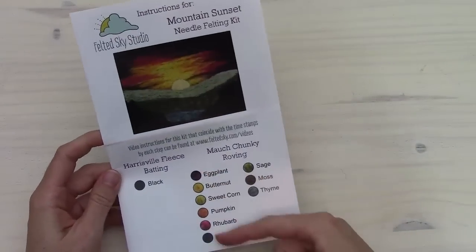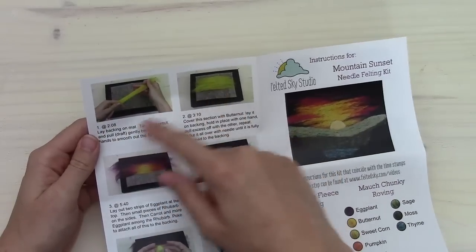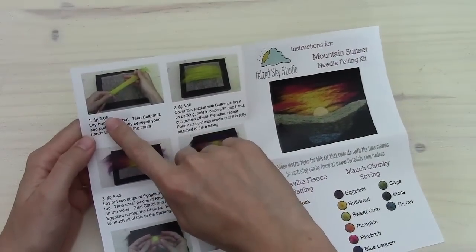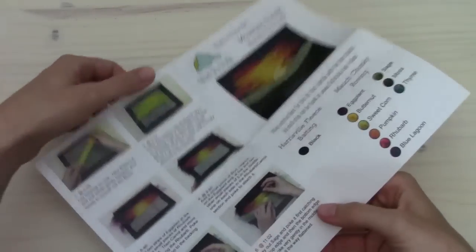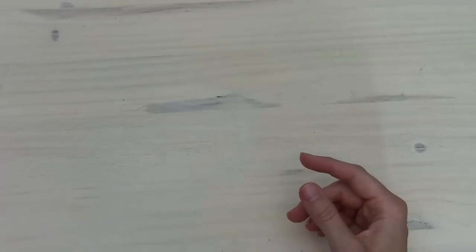The instructions in the kit show the colors that are included, so you can get those organized before you begin. Each step has pictures actually taken from the video, and by each number there's a set of timestamps for where that step takes place in the video. That's handy if you want to fast forward or rewind to find a place you want to see again.